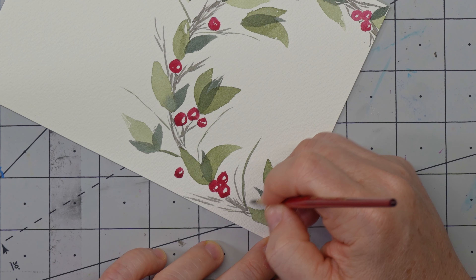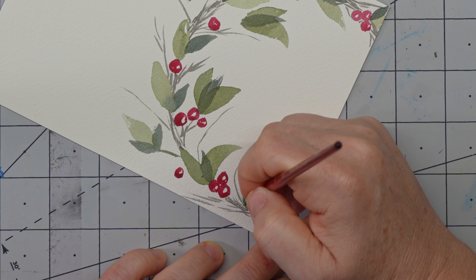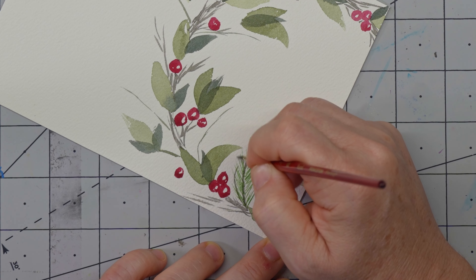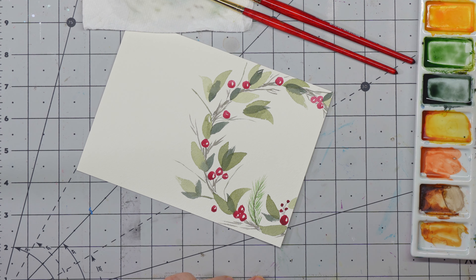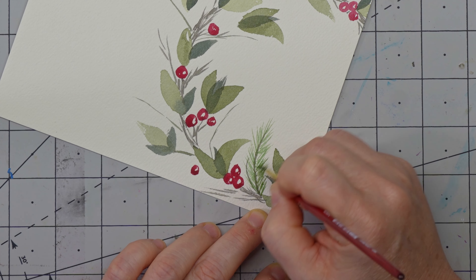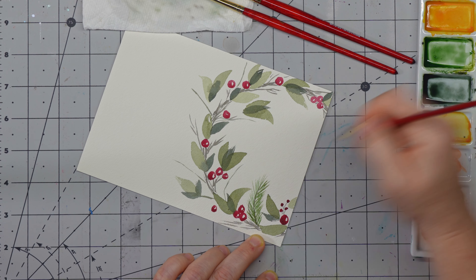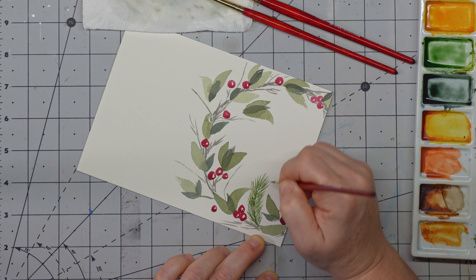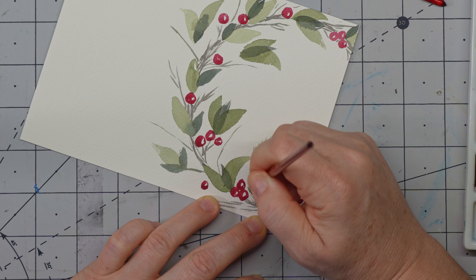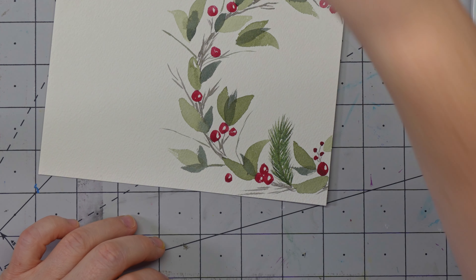So we'll take our size two and add our little sprigs — these are the beginning of our pine branch, or spruce branch. This is where you just have fun with it. Make it wispy. Then you come in with your medium green — it's pretty dry because there wasn't much — and layer on top the exact same pattern technique you used before. You don't have to try and space it out or anything, just layer it right on top. Then layer on your darker green and it creates this beautiful visual effect of dimension rather than just a straight green.